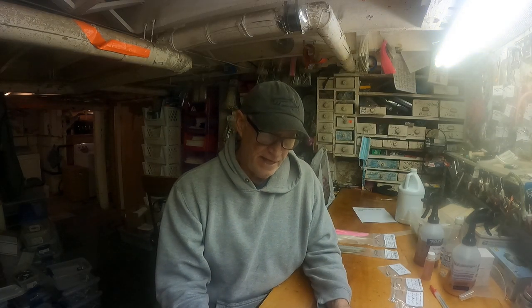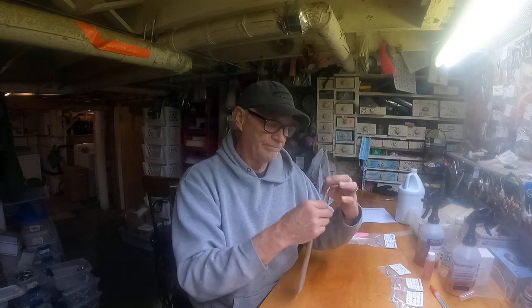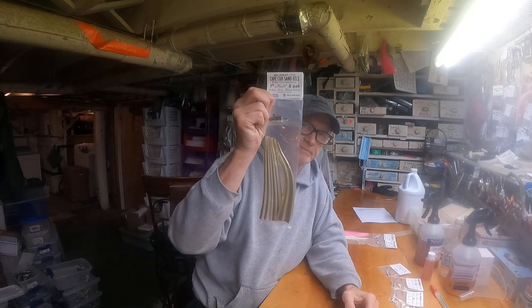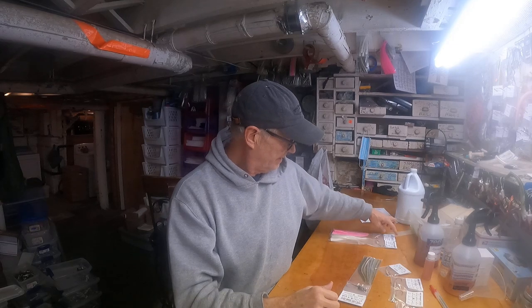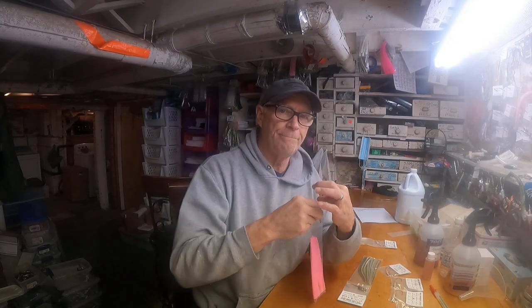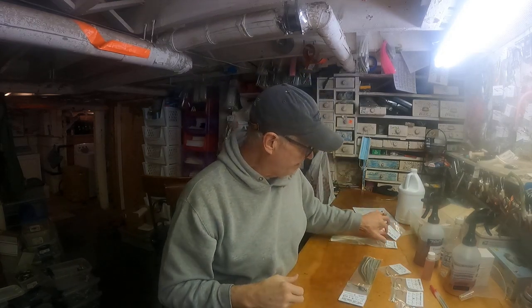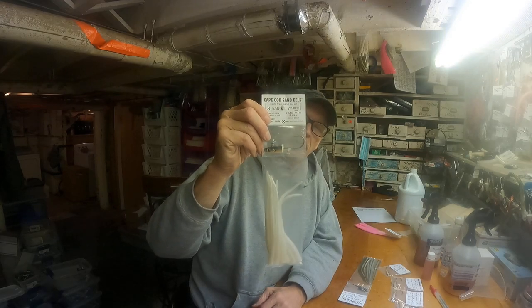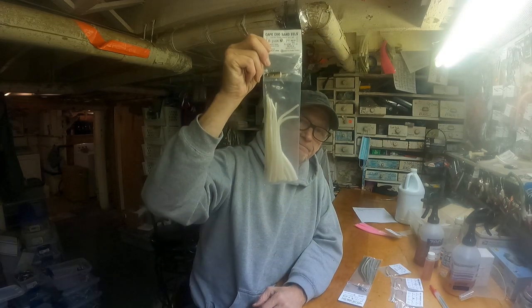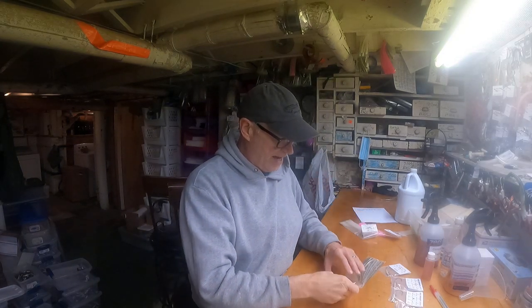It's called the mini rat tail, and it comes in an 8-pack with a jig head. It comes in three different colors: olive white, bubble gum, and pure white — or pearl white as they call it. That's our 8-pack mini rat tail.